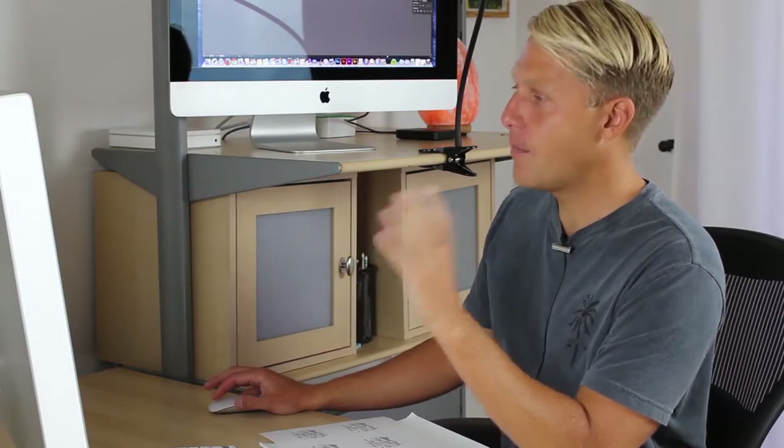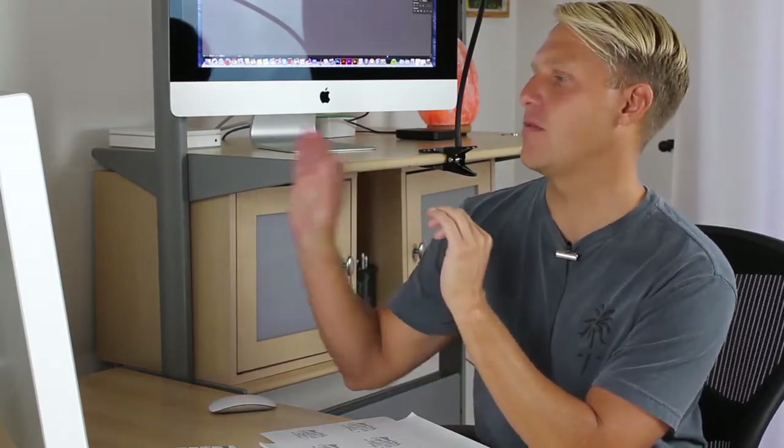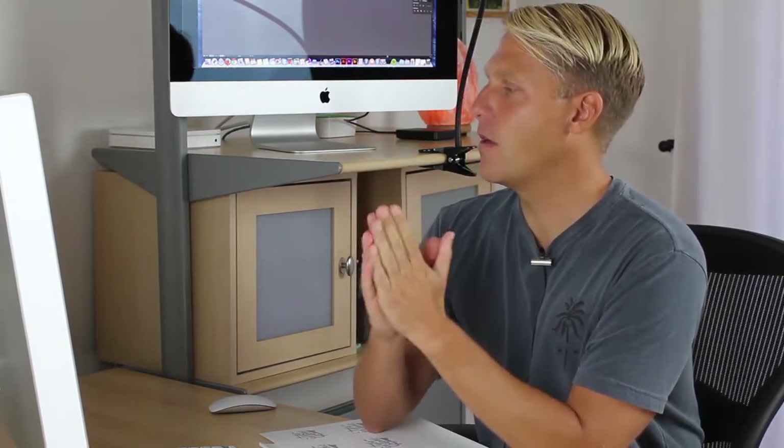I'm going to take a break now, come back to this with fresh eyes, and dial in those minute details. From there we'll go to adding dimension, and then texture, and then color. And then we'll be done.